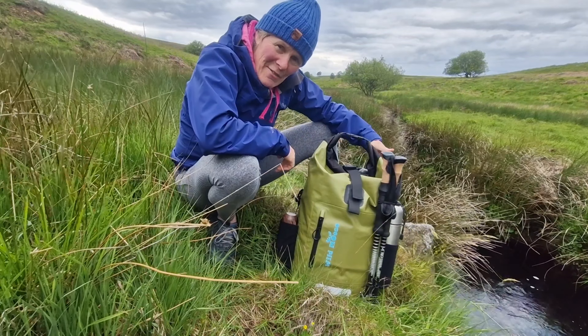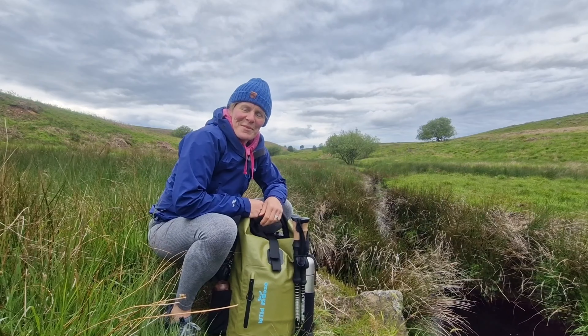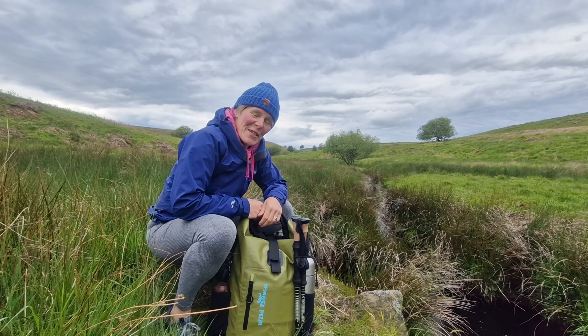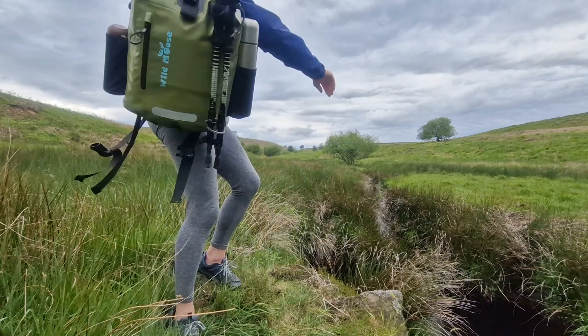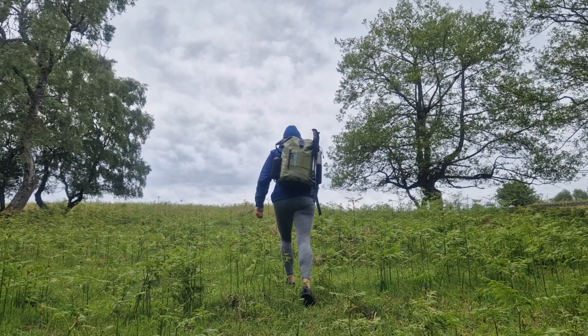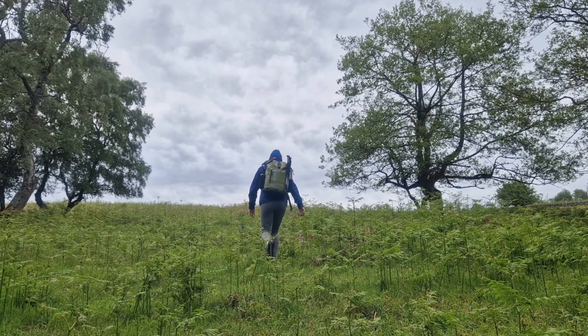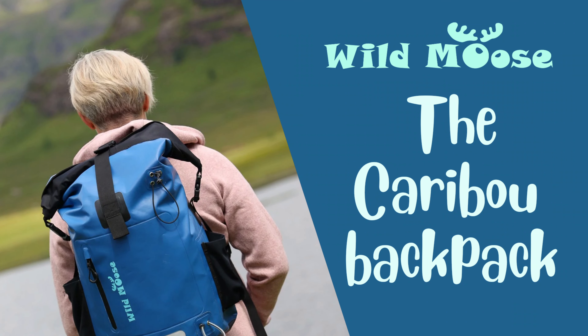So it's a great bag to have, not just for swim hiking, but for all water sports as well. Time to resume the quest for that perfect dipping spot, I think. I'll see you next time. Bye!